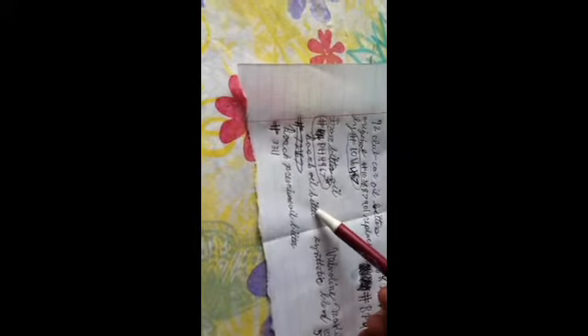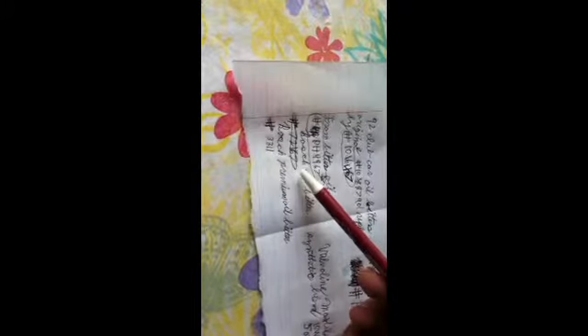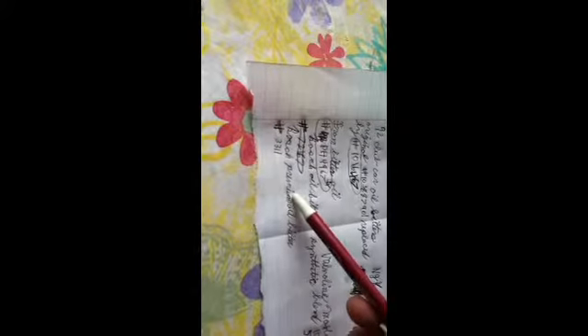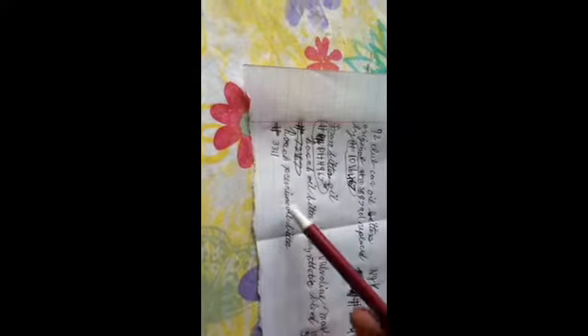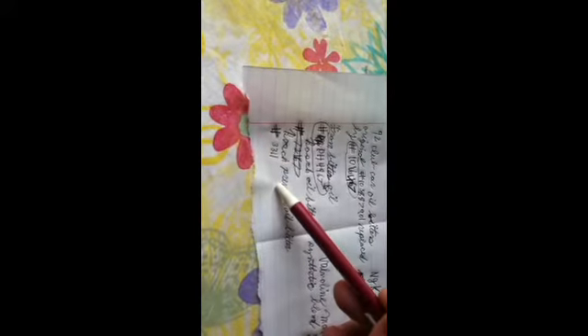I also found Bosch oil filters. There was one number I couldn't find anywhere so I crossed it out, but here's a Bosch Premium Oil Filter — the number is D3311.